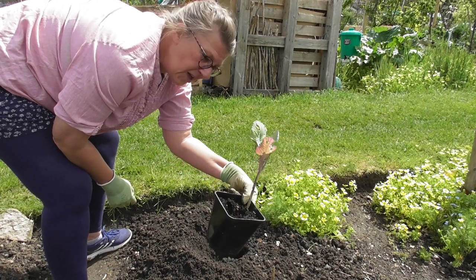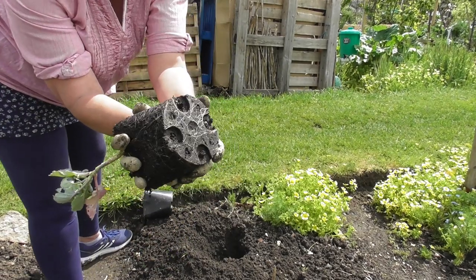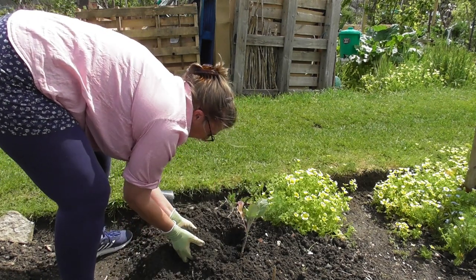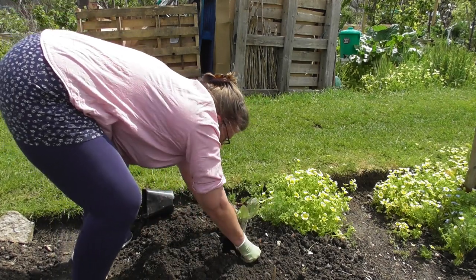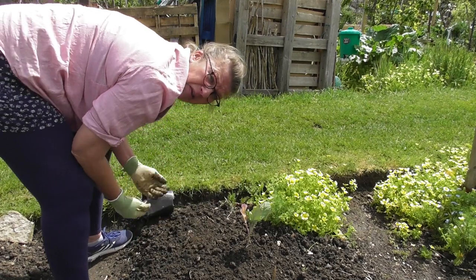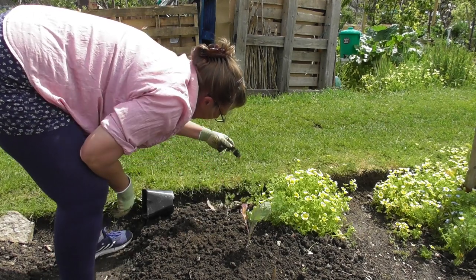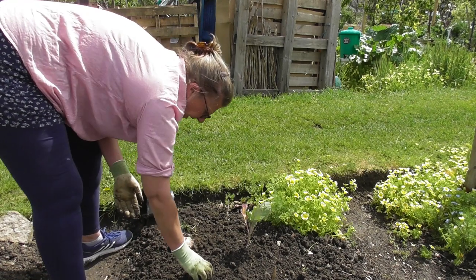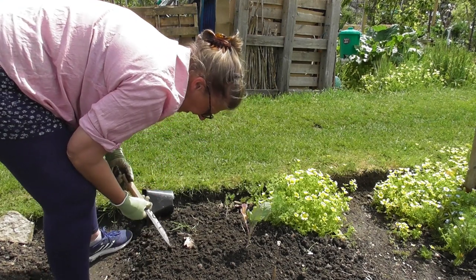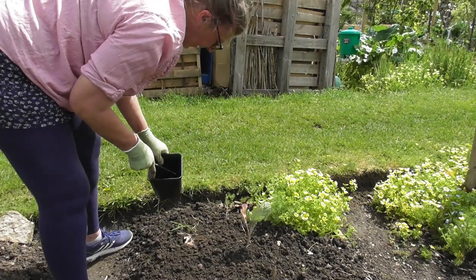And now for this lovely Couve Tronchuda from Paul — a cutting from one of his plants last year. It's got some nice little roots going on there. Welcome to a new home — maybe a bit deeper. I've actually got two of these cuttings from Paul. I'll put the other one in what would have been the flint corn bed. Every time the sun comes out it feels so beautifully warm, but it's incredibly humid today and when the sun goes in and the wind picks up, it really feels like that rain is on its way.